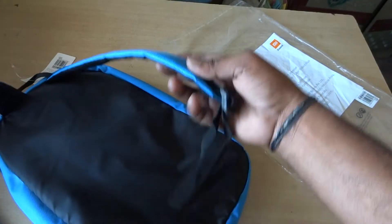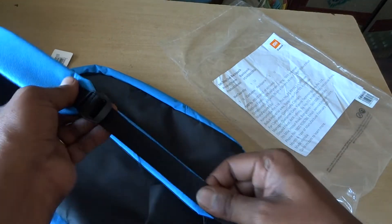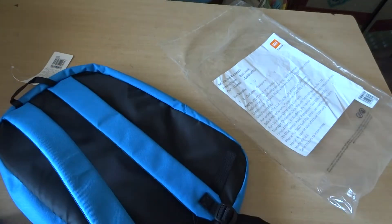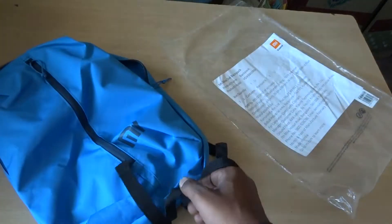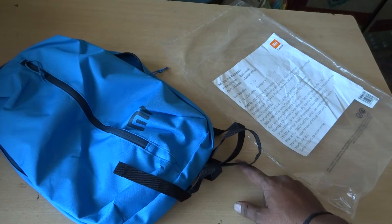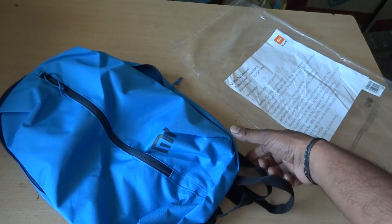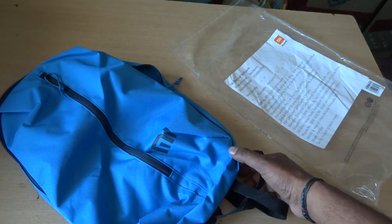You can see the dimensions of the bag. The size is 26 cm wide, 36 cm tall, and 14 cm depth. There is also a size of 17 cm.